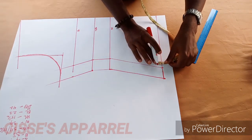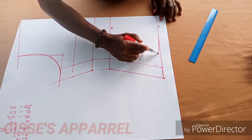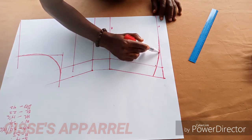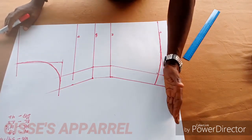This bottom part — I don't like it being straight. I prefer it curved because it looks more beautiful. Measure one inch from the bottom then curve like this. Instead of leaving it straight, just give it a little curve to make it come out nice.